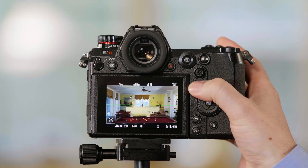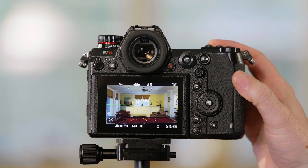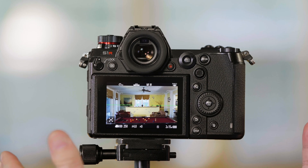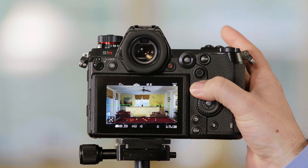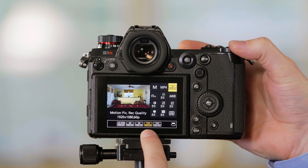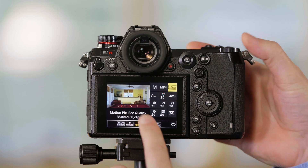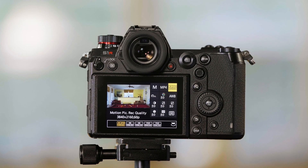Right now we're showing you the framing of Full HD 60p, and we're using the entire sensor width — the full frame sensor width. When I switch the camera from 1080 up to 4K, you'll see a very slight crop. This crop is a 1.09 crop, which effectively changes your 24mm lens into a 26mm lens. So keep that in mind that 4K is going to be slightly cropped in.